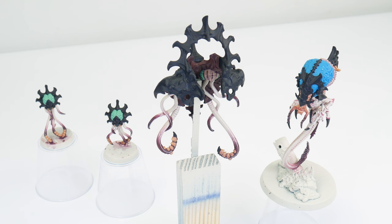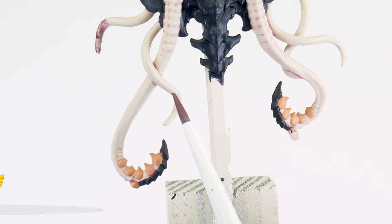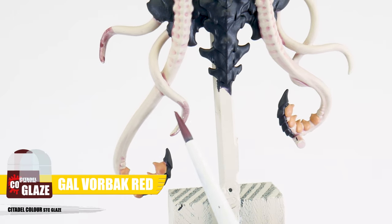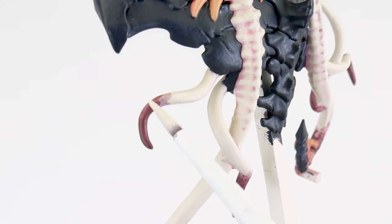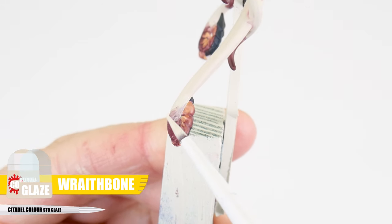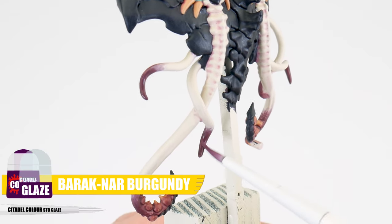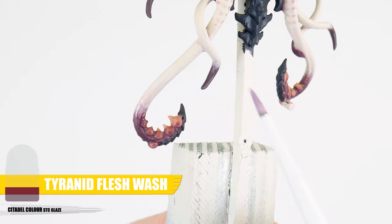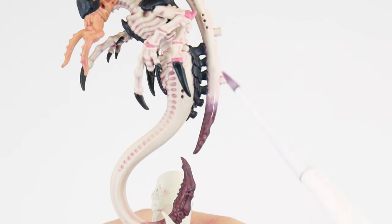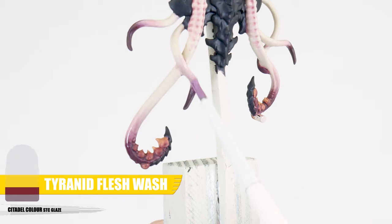Because we're painting a larger Tyranid monster, this gives us an opportunity to create even more character with our washes and glazes. We can create gradients using our new glazing skill for any fleshy tendrils. Let's start with the Gal Vorbak Red glaze and apply this working the glaze towards the end of the tendril. We can smooth the transition even more using a glaze of the colour we're transitioning from, working in the opposite direction — here I'm using a Wraithbone glaze. When you're happy with how that looks, continue the gradient getting darker using the Druchii Violet glaze. We can also apply our Tyranid flesh wash in the same way as the glaze, with even thin layers gradually building up the colour, to help soften that light to dark transition even more.